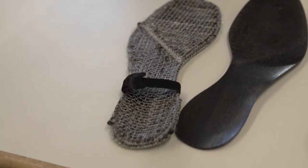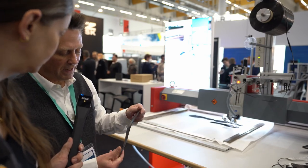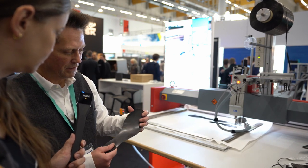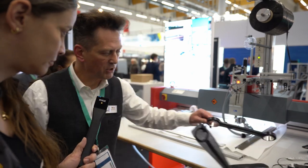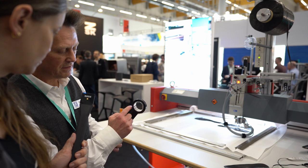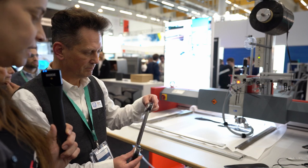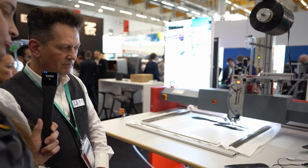Diese Teile werden dann relativ dünn und sehr flexibel und werden zum Beispiel in Sportschuhen eingesetzt. In dem Fall ist einer unserer Kunden die Firma Nike, die diese in ihren Sportschuhen einsetzt. Genauso geht es aber in der Autoindustrie, wie zum Beispiel Pleuels, die wir hier haben, die eben so gelegt werden, weil es hier sehr, sehr wichtig ist, dass die Fasern orientiert im Kreis gelegt werden, um die bestmögliche Verstärkung zu kriegen.